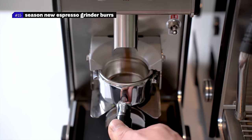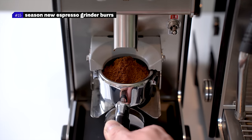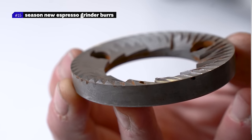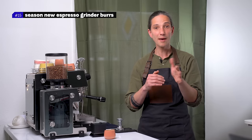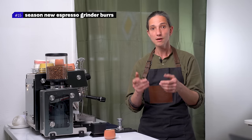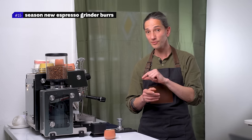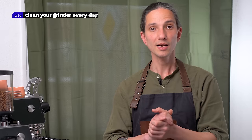Number fifteen: season the new espresso grinder burrs. Season new espresso burrs on a fine setting with at least three kilos of coffee. Sharp burrs make the extraction low. On the other hand, if you see a sudden drop in extraction and the shots are lacking texture and sweetness, your burrs might be getting dull and need a change — that typically happens in four to ten months depending on how busy your coffee shop is.